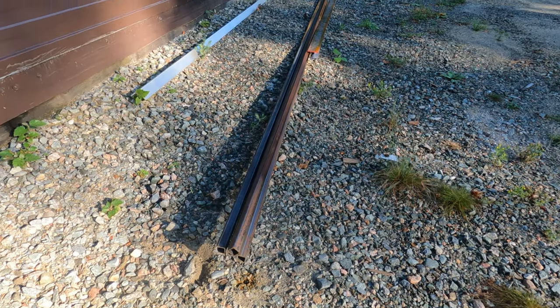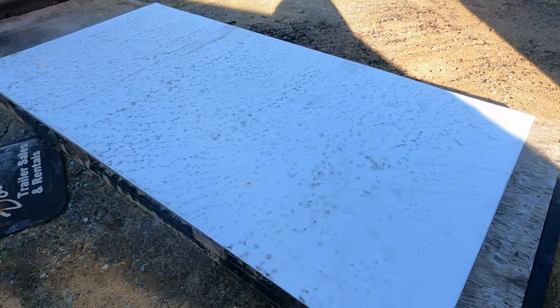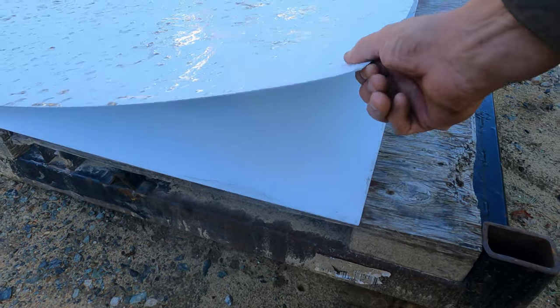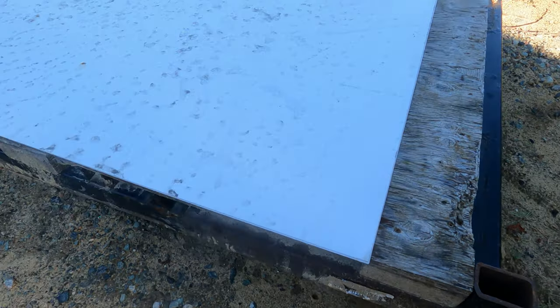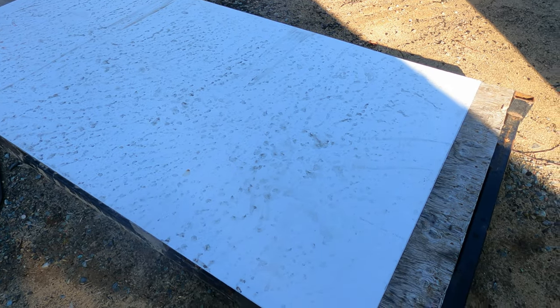We received a new order of steel and aluminum, and a few 4x8 sheets of 18-gauge, which is 0.040 inch aluminum sheets, pre-finished white on one side. So let's build some.